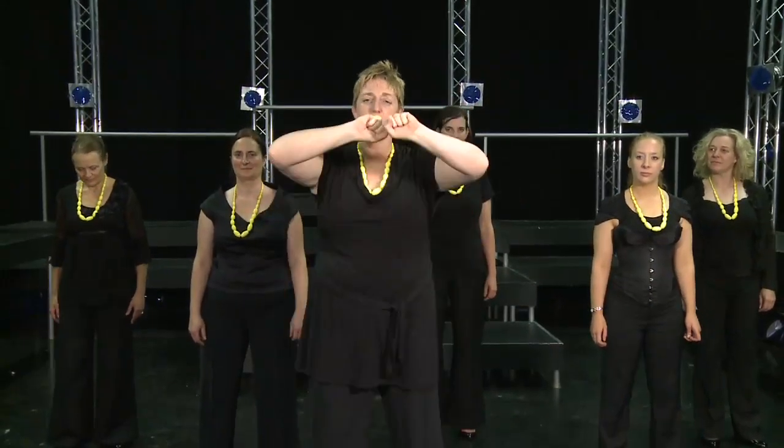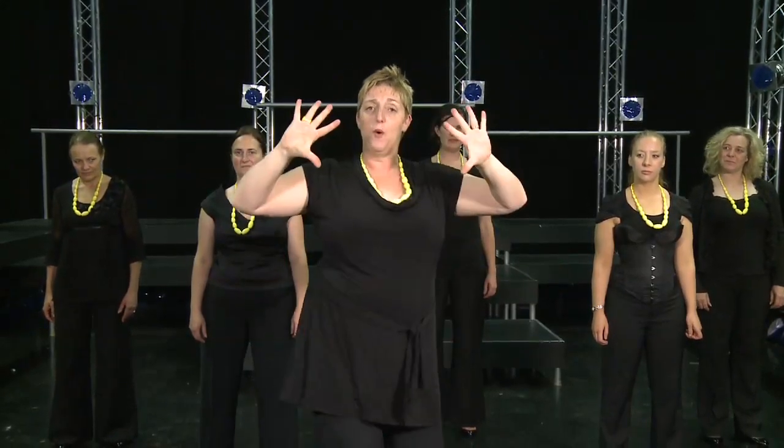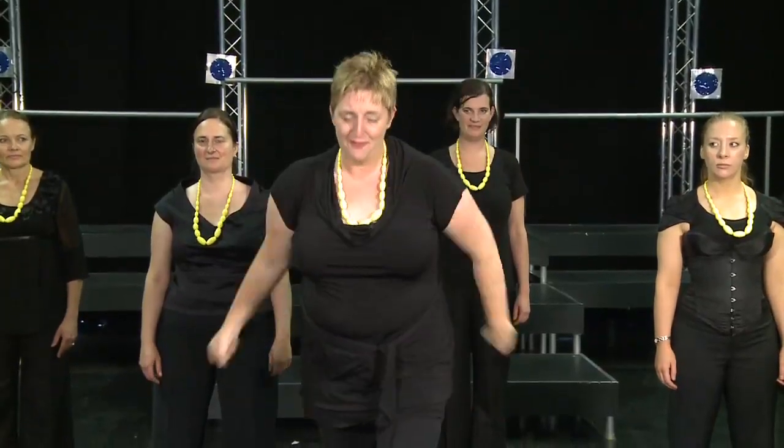So first of all, you've got the hands going like that and you're taking the weight forward and then back, forward and then back. One, two, three, four, five — and you actually hold that for five, six, seven, eight.